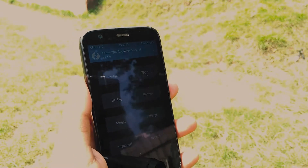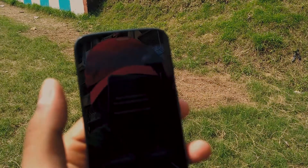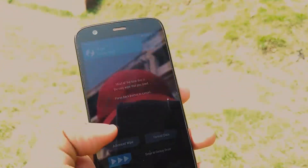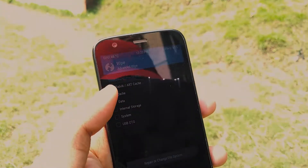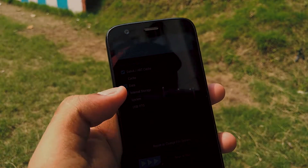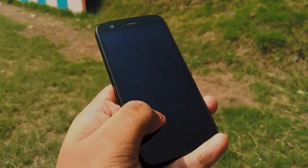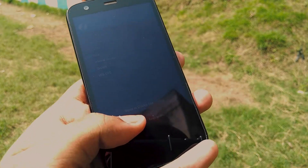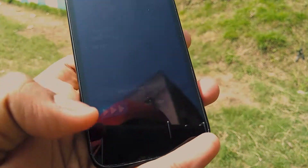This is the basic process common for all ROMs. Format your phone by clearing the data — cache, Dalvik cache, and internal storage. Internal storage is optional; if you don't want to, don't do it, as you might have photos and music in it. But it is good practice for a clean install. Swipe to format.